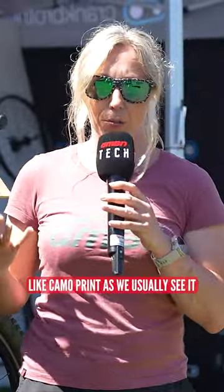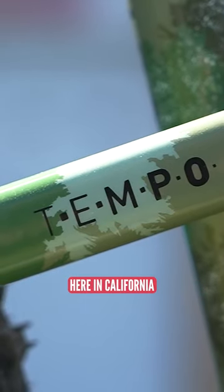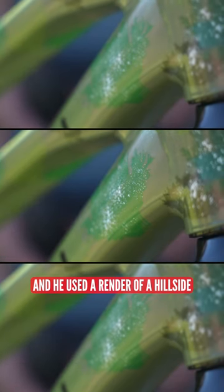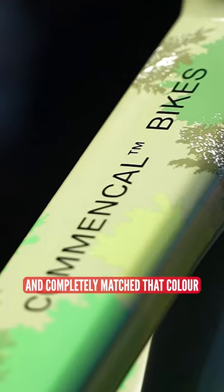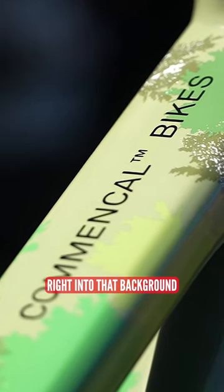The designer said he didn't want to go full camo like camo print as we usually see it. He wanted to actually blend into the surroundings here in California, and he used a render of a hillside in California and completely matched that color, so these should blend right into that background.